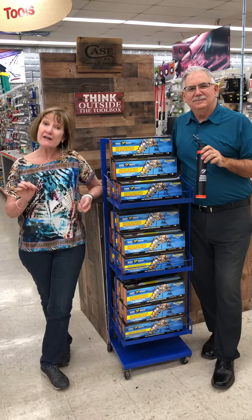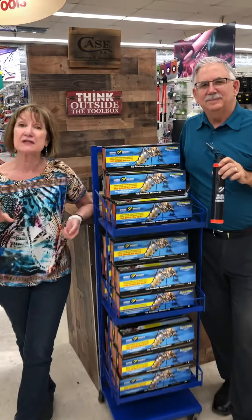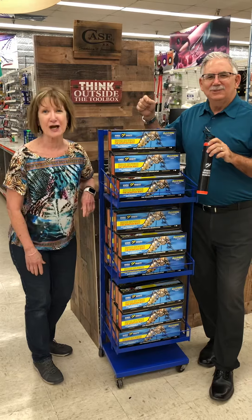How many of y'all are already having problems with mosquitoes in your backyard? And you think, what am I going to do? Well, how about a non-chemical approach to taking care of mosquitoes? Let me tell you this — it's under $30 and it's called the Spartan Mosquito Eradicator.